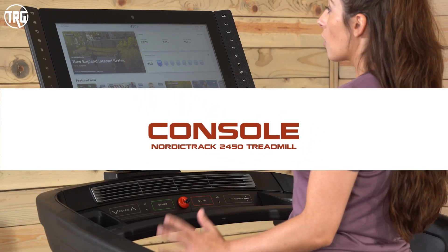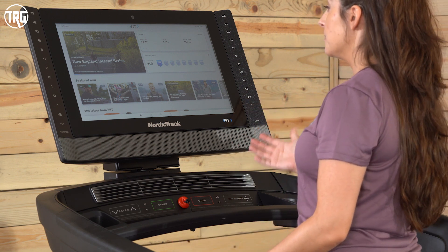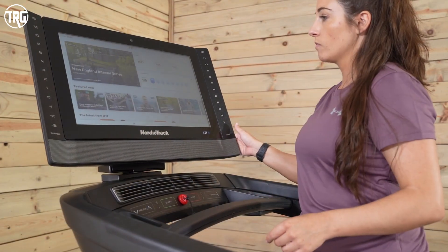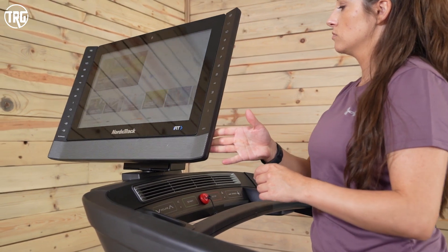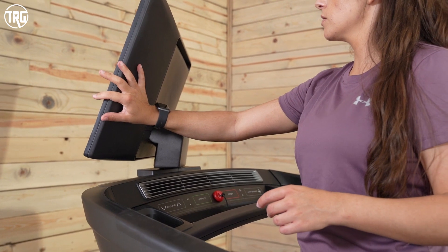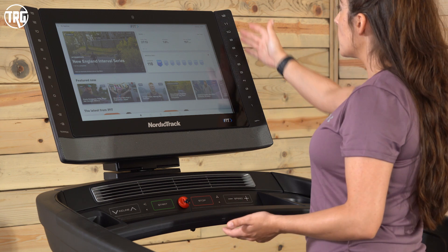Let's check out the overall console. The console in the 2450 primarily consists of this 22-inch touchscreen, which is larger than the previous model. As I've mentioned, you can get a little screen wobble when using the treadmill, but it's nothing really distracting. It can be adjusted for multiple heights — you can tilt it up and tilt it down — and it also pivots side to side up to 360 degrees. With iFit, you can hop on the treadmill, have it adjusted perfectly for you, and then pivot it over to the side and do yoga, strength training, or a treadmill boot camp class.